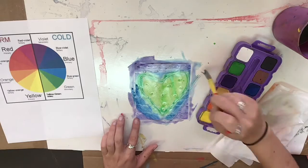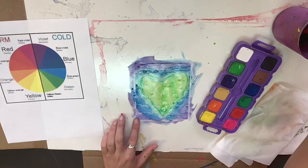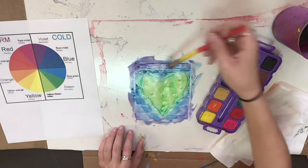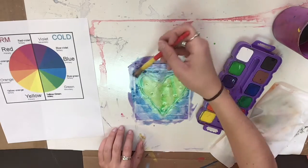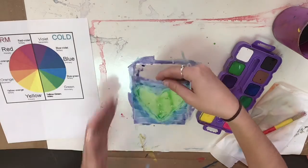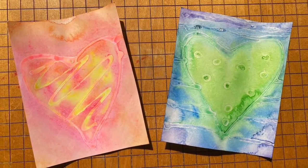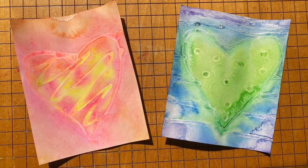You can make your heart look however you want, but the most important thing is that one of your hearts uses only warm colors and your other heart only uses cool or cold colors. There they are, side by side, nice and beautiful. We will let them dry.